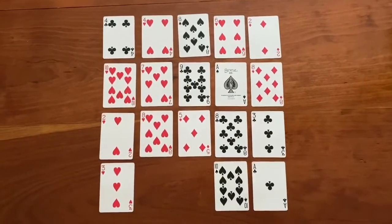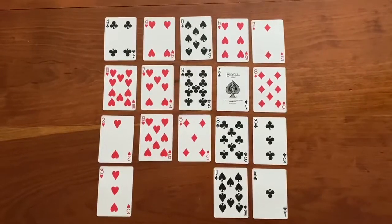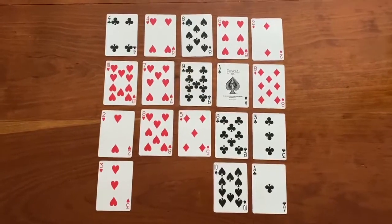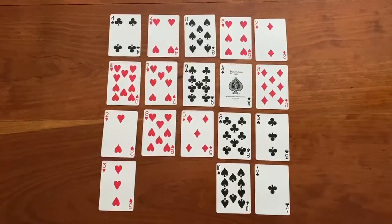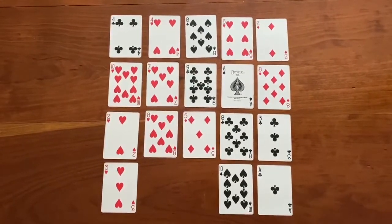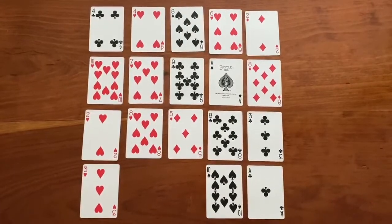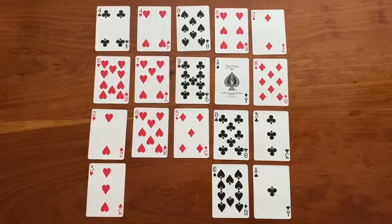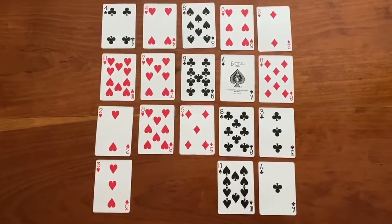Then the next player gets to make their own I spy statement based on the cards that are left. Here's another example: I spy two cards that have a difference of 1. That would mean if I took a bigger number and subtracted the smaller number, the difference is 1.